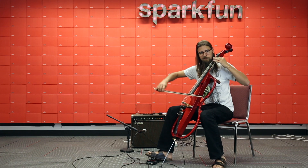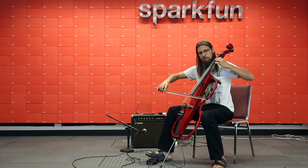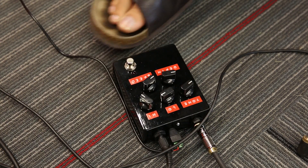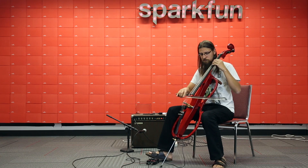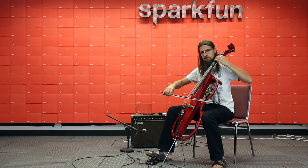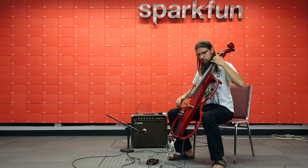Simply drop in your favorite effects circuit between the input and output stages and you've got a custom-built stomp box. Don't worry about it playing nice with your effects chain either, because the Proto-Pedal has a true bypass circuit, a 1-megaohm input impedance, and selectable coupling capacitors to eliminate tone suck and other unpleasant interactions.